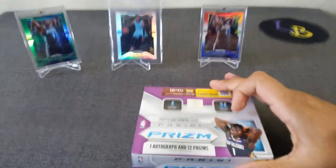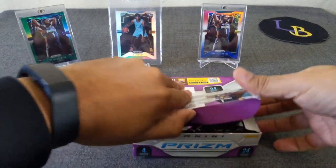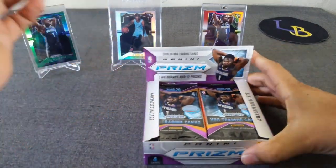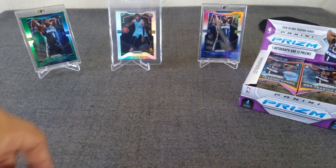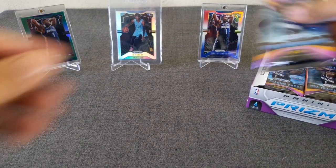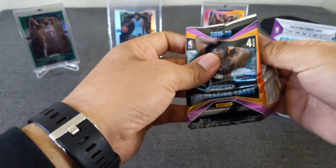Here we go. We're going to go ahead and set this up. As you can see, my guest breakers always tend to forget to call them out. We have the green Zion Williamson, Ja Morant Silver, and the red and blue Zion, which I hit two of those. Some of the best cards I've hit out of this season. Without further ado, let's get ripping. Let's see what we get out of these.